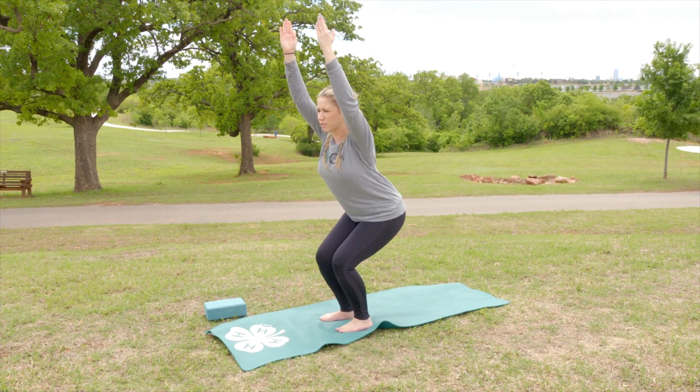This is a chair pose. Hi, I'm Morley, an Oklahoma 4-H member.